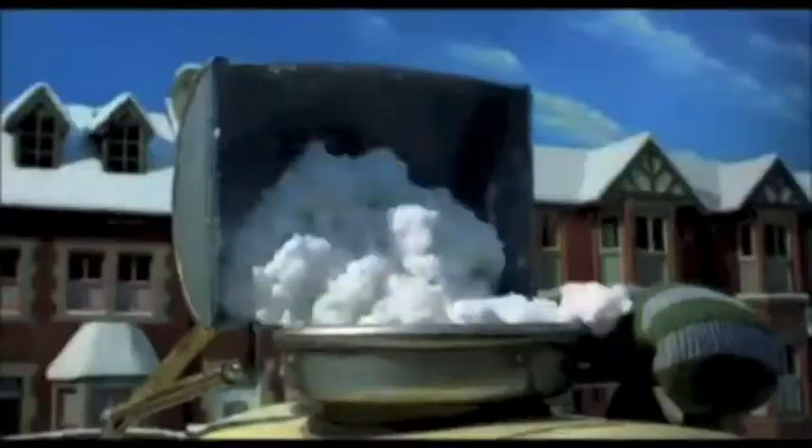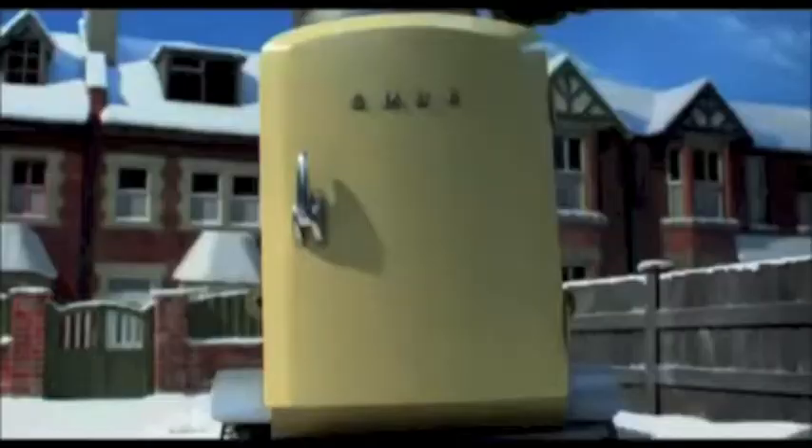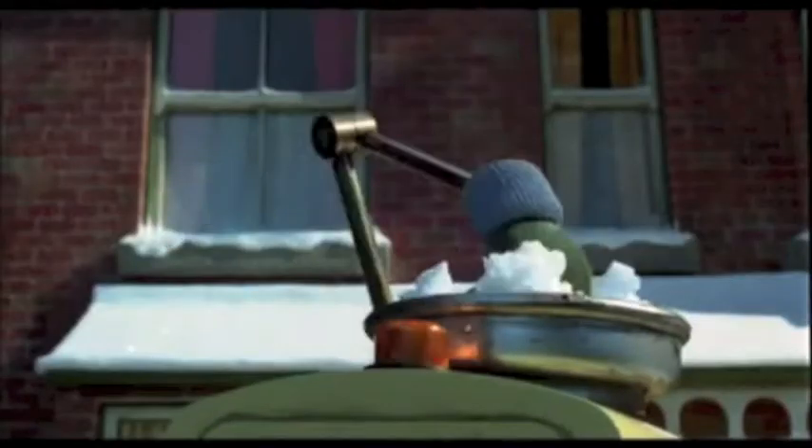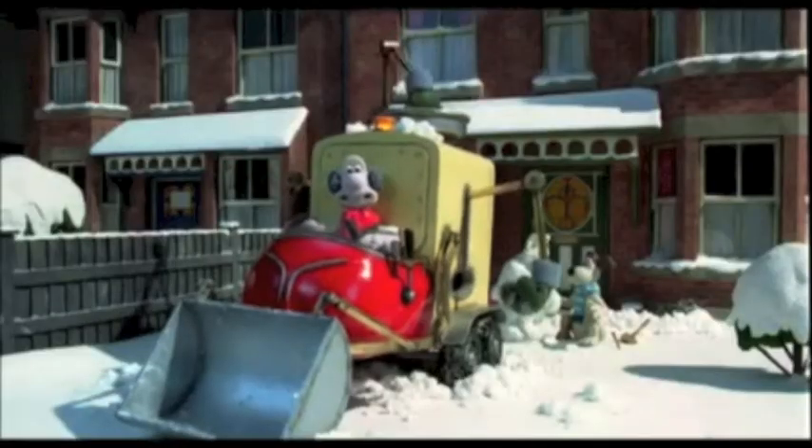Forget rolling — Snowmanitron rolls. Forget packing — Snowmanitron packs. Forget stacking — Snowmanitron stacks.